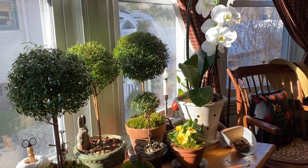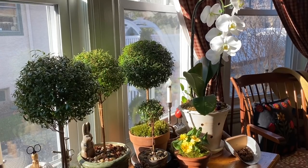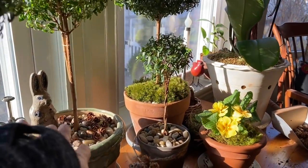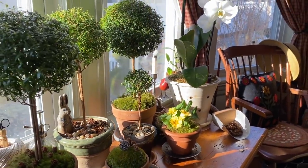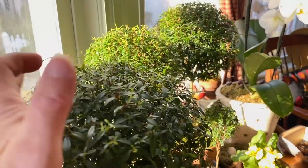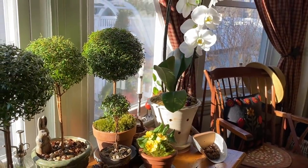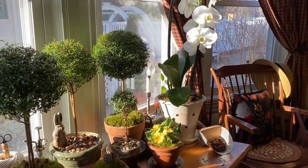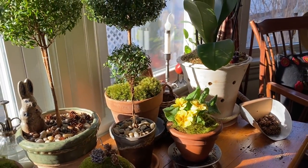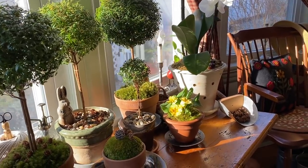Myrtle needs lots and lots of water — every other day or even every day in the summertime. I fill it up until the water rises, soaks through, and drains out, and I do that a few times because they are thirsty plants. I trim them as needed to shape them — you'll see little pieces of new growth, much slower in winter than summer. This little one has a braided trunk made from two pieces twisted together into one topiary.